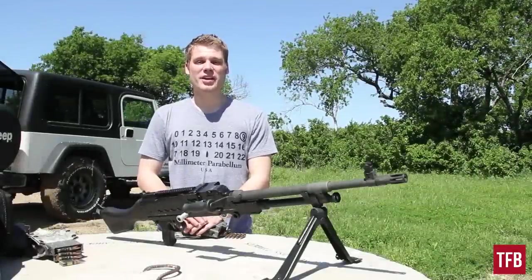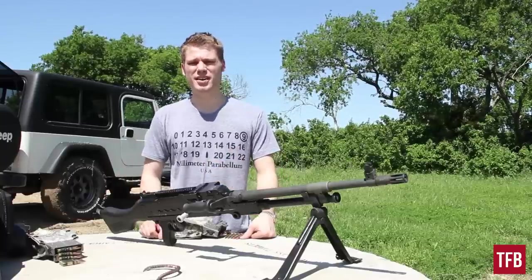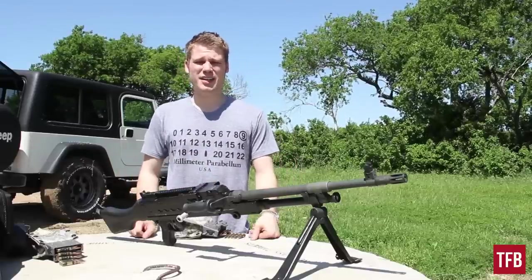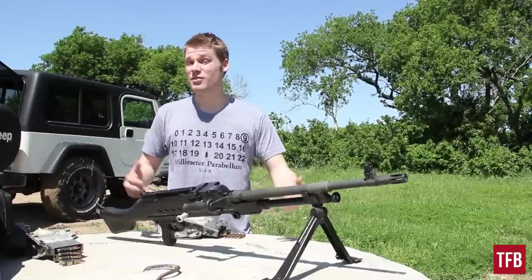Alright guys, what we've got at the range today is a 240 Bravo. Basically it's an FN MAG that was improved a little bit by the US military. Some of them have a heat shield and a rail, some of them don't — this one doesn't. I've heard from a lot of people who've been deployed that the heat shield breaks and causes trouble, so a lot of them get discarded anyway.